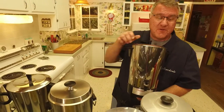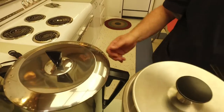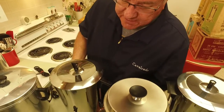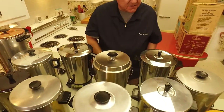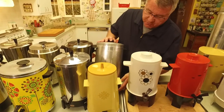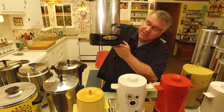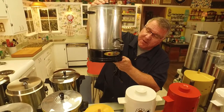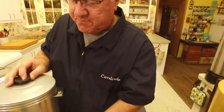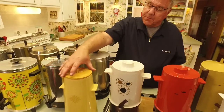I noticed this one has a blue light. Most of them were red, some were white, but the blue was one of the rare ones. And here's one that's got a big red light — looks like a clown nose — made by Mirro. That's the Miromatic.